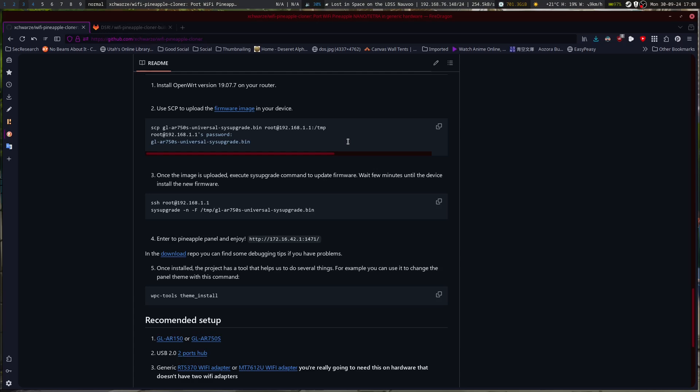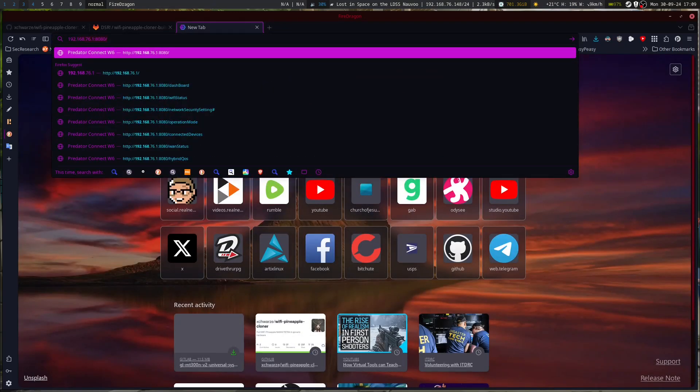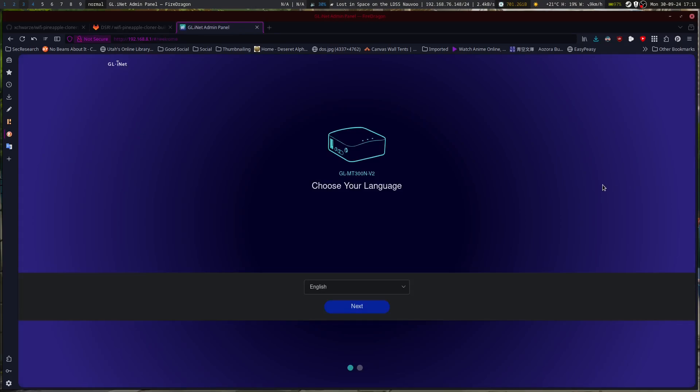So the quick start guide on the Mango is kind of, yeah. When setting it up, you've got a couple options. You power it on, plug in the cable, connect via Wi-Fi. Let me double check where — if I need to flip that power switch or mode switch. Our default IP that we should be able to connect to is 192.168.1.1. I just need to give it a little bit longer to boot up.